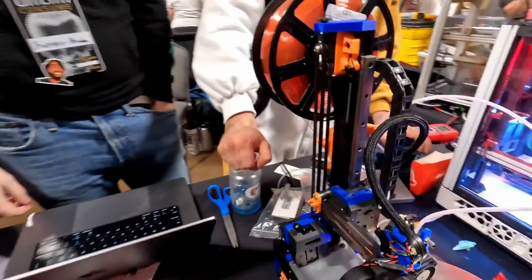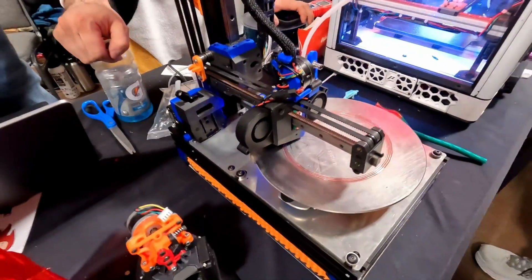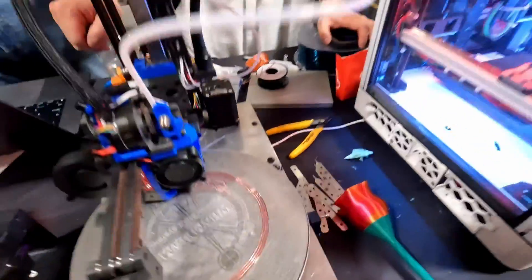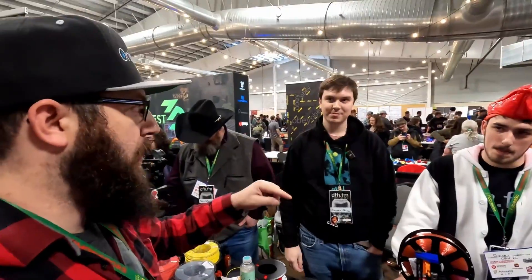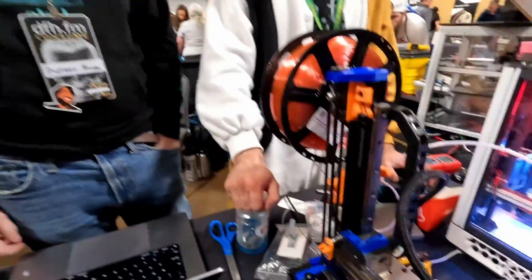What am I looking at here? This is PREX. It is a cantilevered, polar, CoreXZ printer. Actually, it's a Switchwire — technically this is a Switchwire. This is Switchwire 614. It's the same belt path but it's missing one of the verticals, and it is serialized as a Switchwire right now — Switchwire 614.